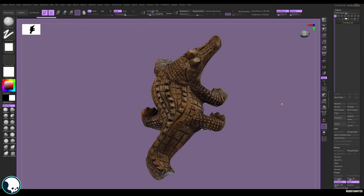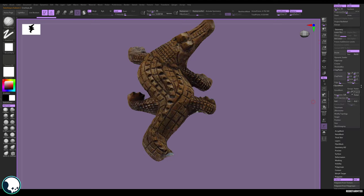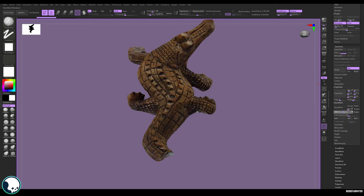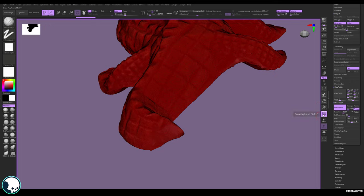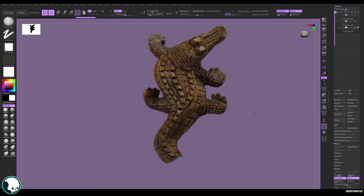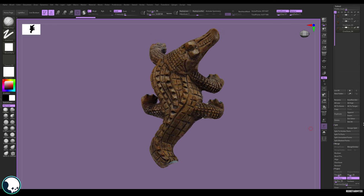To start sculpting we should DynaMesh it. First let's duplicate the croc so we don't lose the original. On the new one, go down to DynaMesh — turn the resolution quite high, set blur to zero, make sure Project is selected, and delete any lower subdivisions. Then hit DynaMesh. That's come out at nearly a million polys — that seems plenty to work with. Duplicate this again. Now it's ready to be cleaned up — I'm going to duplicate the tail across, blend it back in, and do some other little cleanups, then it should be ready for the next stage.